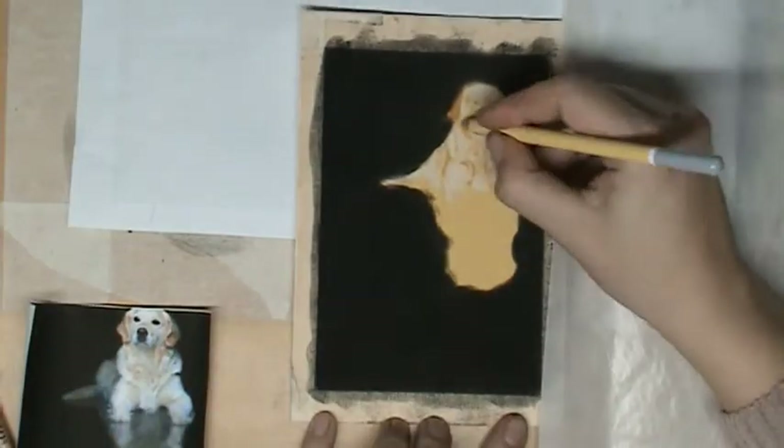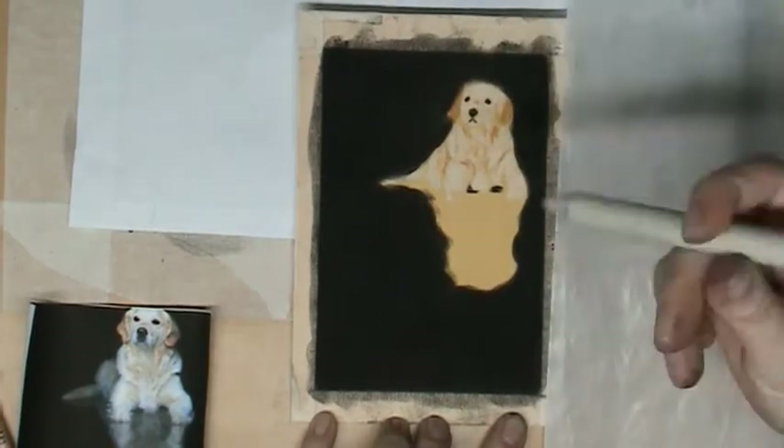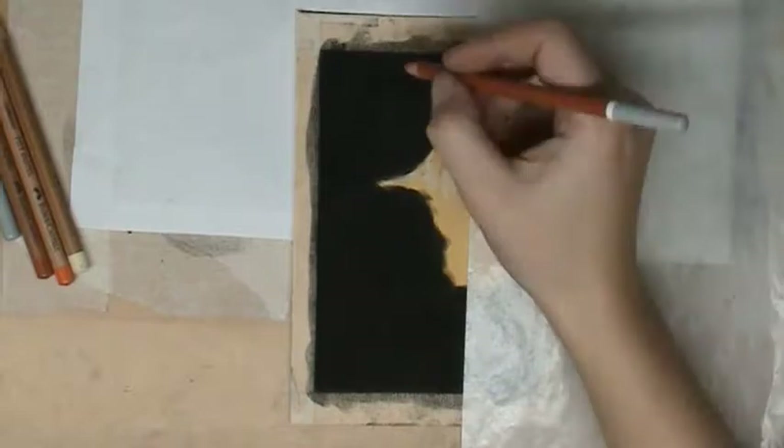When we put on the first layer, we will also blend it, and after blending we will put on some more details.